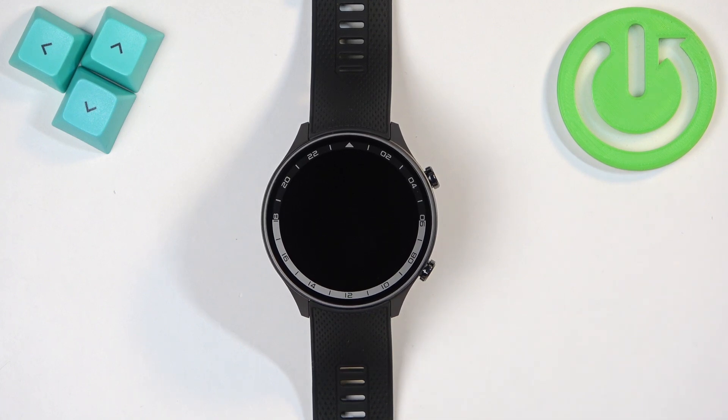To pair your watch with a phone, you will need to download the OHELF application on it and basically use the app to connect the devices.